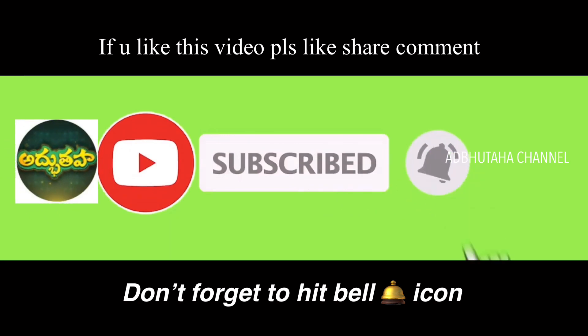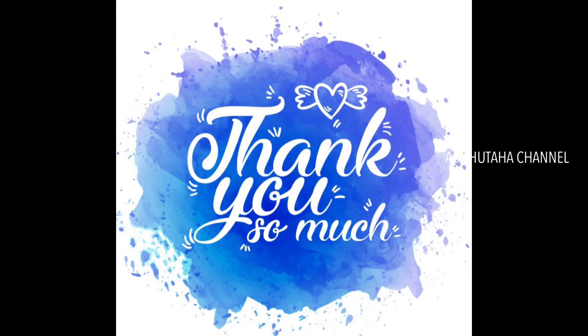Please comment in the comments box. If you like this video, please like, share, comment, and subscribe. Don't forget to hit the bell icon. Thank you so much!